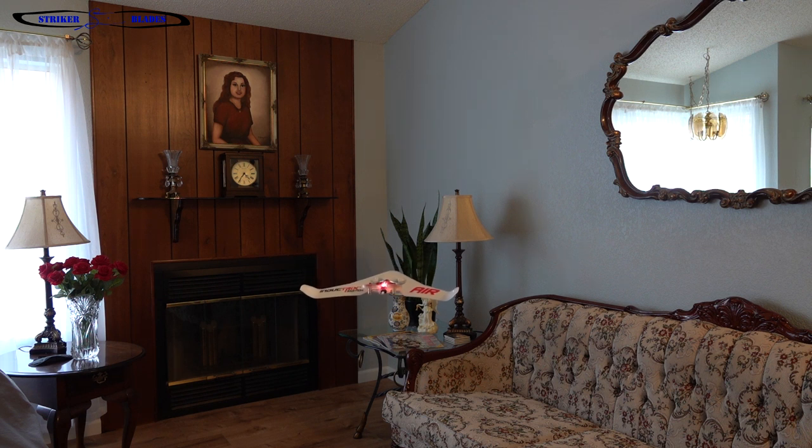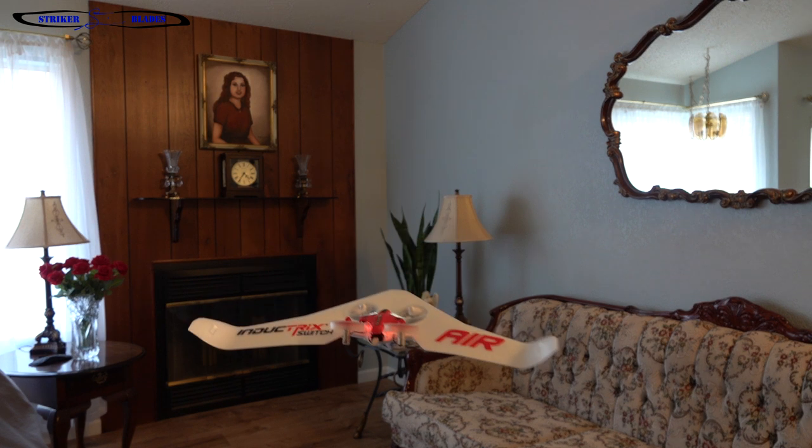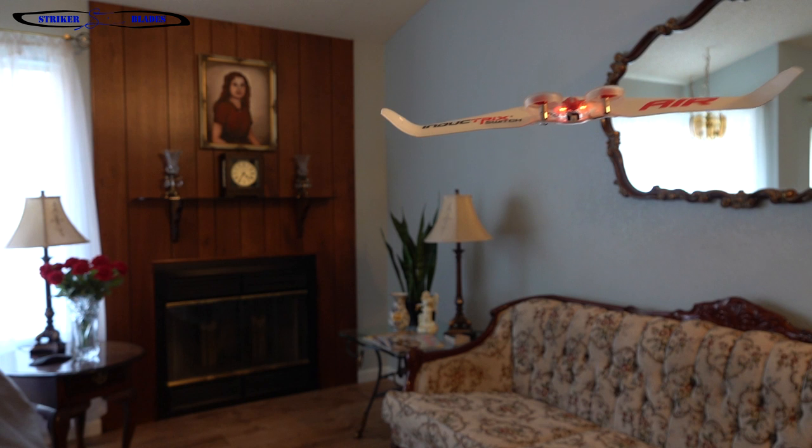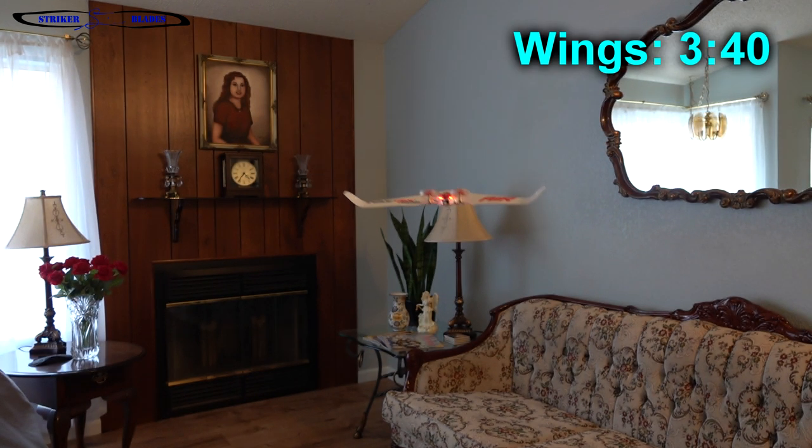Today we're going to find out. With each test, I did 3 flights and averaged the numbers together. I was surprised to see how close the flights were — I had a variance between flights of plus or minus 4 seconds. My first set of tests were done in my living room where I hovered in airplane mode. I was able to fly for 3 minutes and 40 seconds before it cut off all power to the motors.